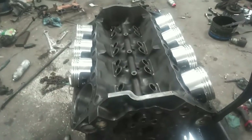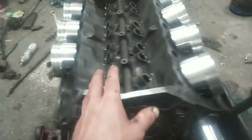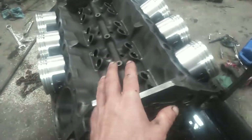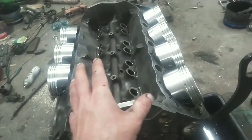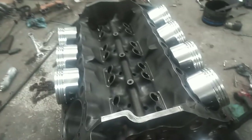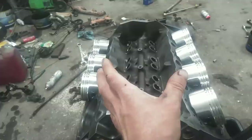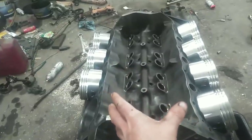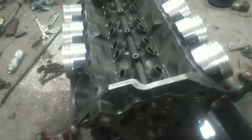Welcome back to the channel. We're working on the Rowdy Rodney engine right now. What I'm doing is getting new pistons pressed on the rods — just got them sitting here keeping track of where everything's going. I thought I'd make a quick bonus video on pressing the rods on the pistons, because you can pretty easily mess up the piston if you don't do this right.